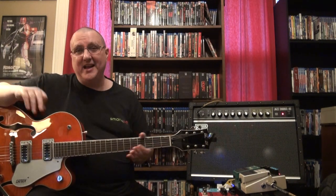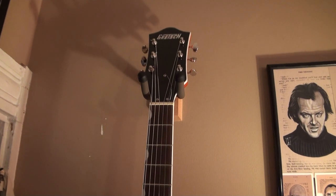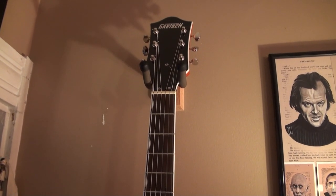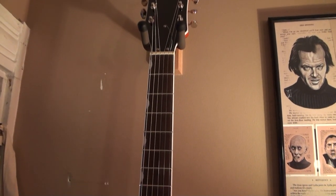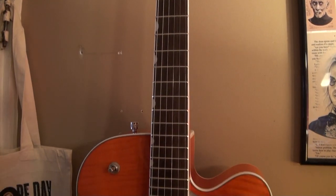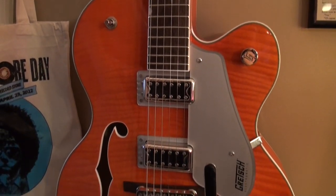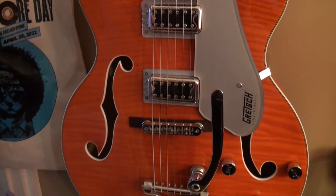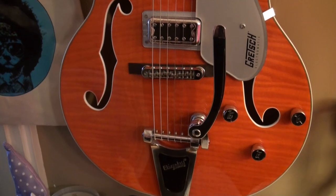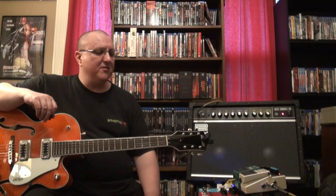I'm going to be playing my Gretsch G5427T — it's a hollow body Gretsch. Kind of looks like a Brian Setzer model. Initially they were considered like a Chet Atkins model but Brian Setzer kind of took it over because it's got the tiger stripes and stuff like that. I've got my pedal board over here.